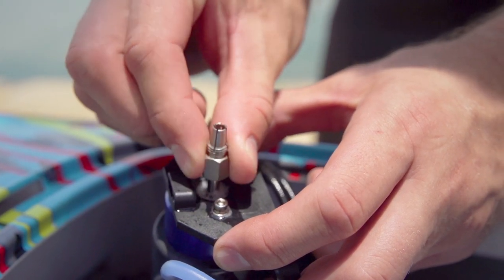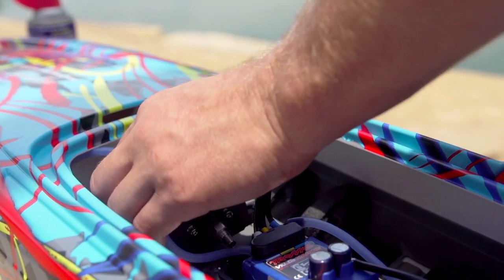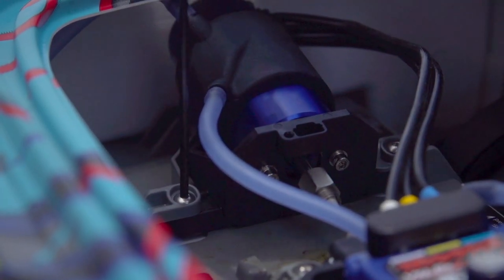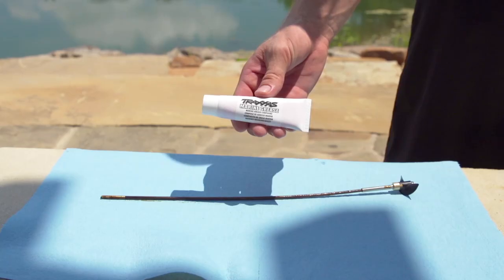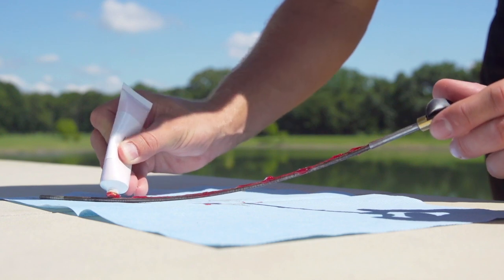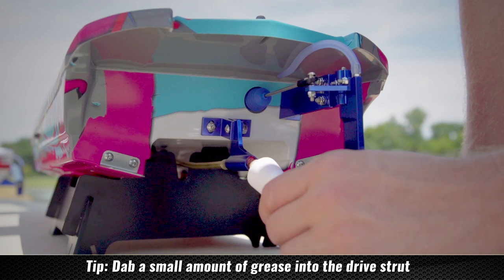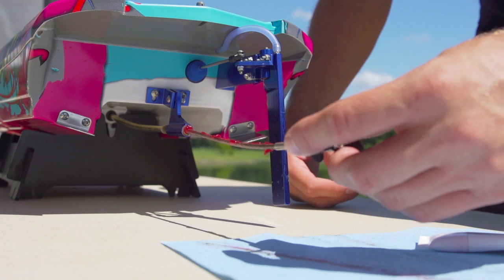Wipe off any excess and reinstall the motor. Dry the cable with a paper towel and then coat it with the included marine grease. Re-insert the cable and wipe off any excess grease.